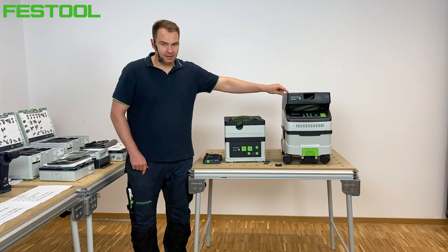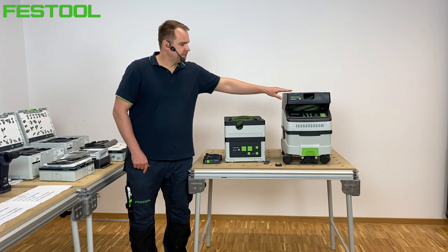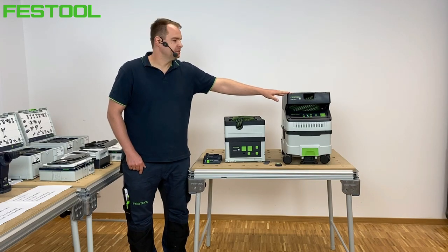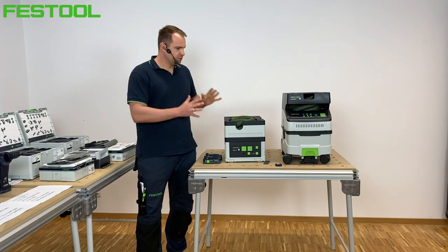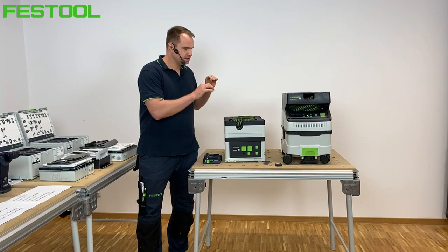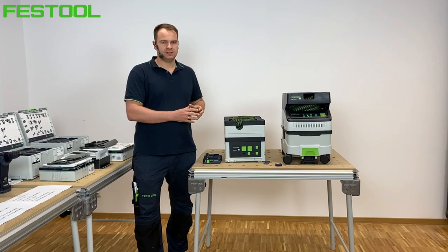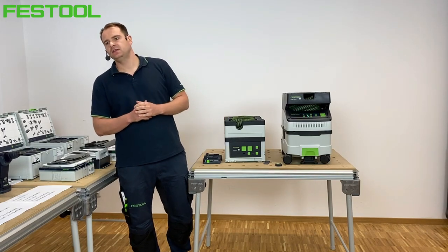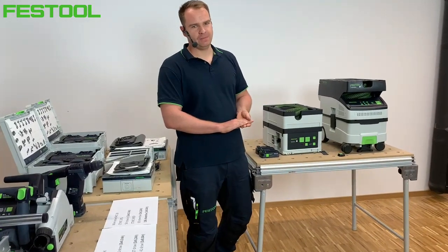Wersję L i M, jeśli chodzi o odkurzacz CT-MC bądź CT-LC MIDI. W wersji L odkurzacz akumulatorowy będzie jeszcze dostępny w wersji mini, czyli bliźniacza wersja do MIDI z po prostu mniejszym zbiornikiem. Przechodząc bezpośrednio do odkurzaczy, chciałbym przedstawić ich funkcjonalność, jak one faktycznie działają, podstawowe funkcje oraz akcesoria i elementy systemu, które z tymi odkurzaczami się łączą.